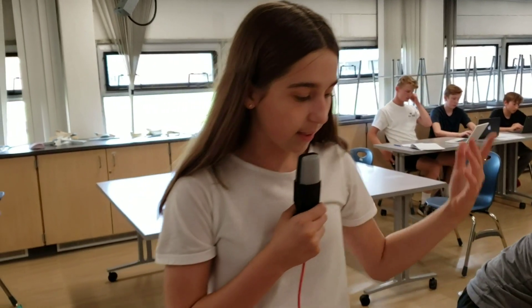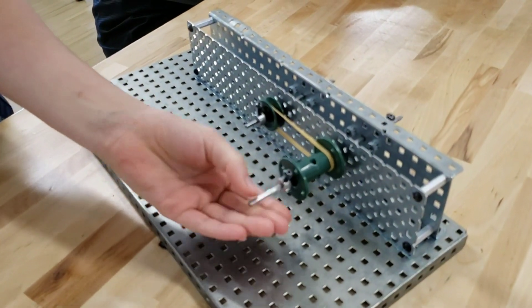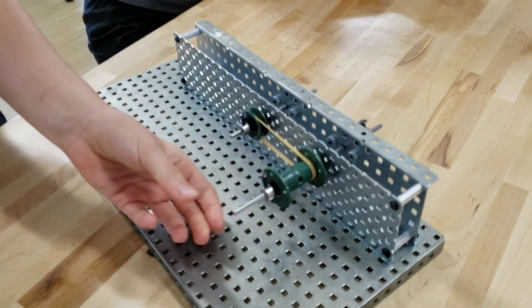This is our belt and pulley mechanism. You just turn it and it can go either way, and the rubber band moves along with the gears. In real life it is found in sewing machines, treadmills, and airport luggage carriers.